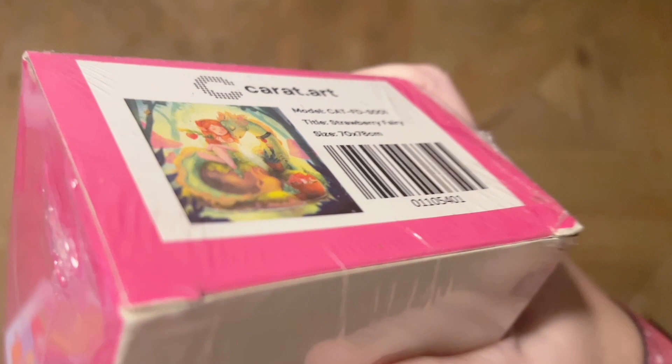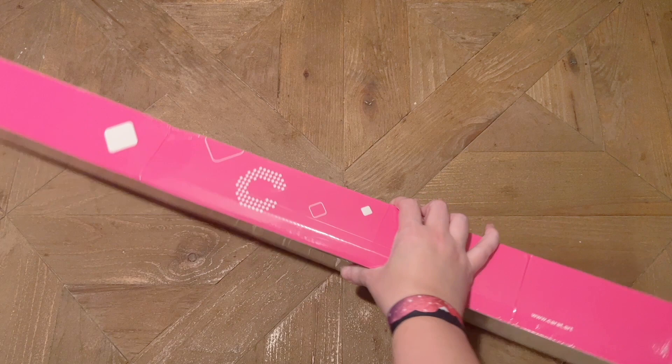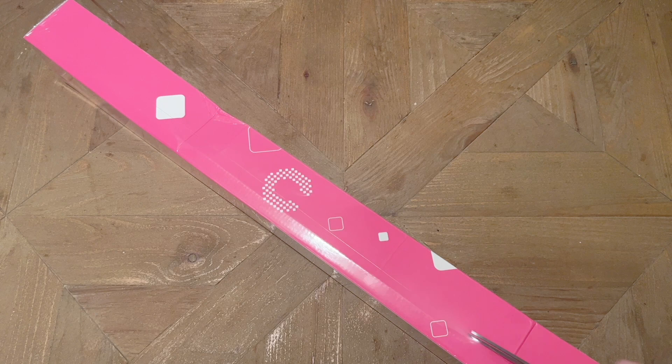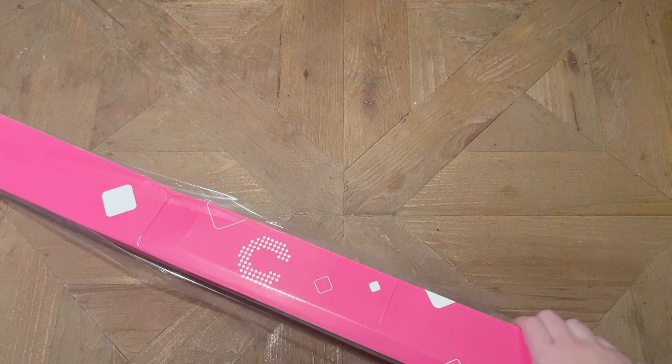The kit I'll be sharing with you today is — let me get it in frame — Strawberry Fairy. It's not the best look at the artwork right now since I'm up close to the camera, but I'll give you a much better look shortly. This is a bigger size, I think that's 70 by 80, and it's going to have squares. I am stoked because I thought this artwork was absolutely beautiful — there's a dragon in it, and that is my personal weak spot. I love anything and everything with dragons.